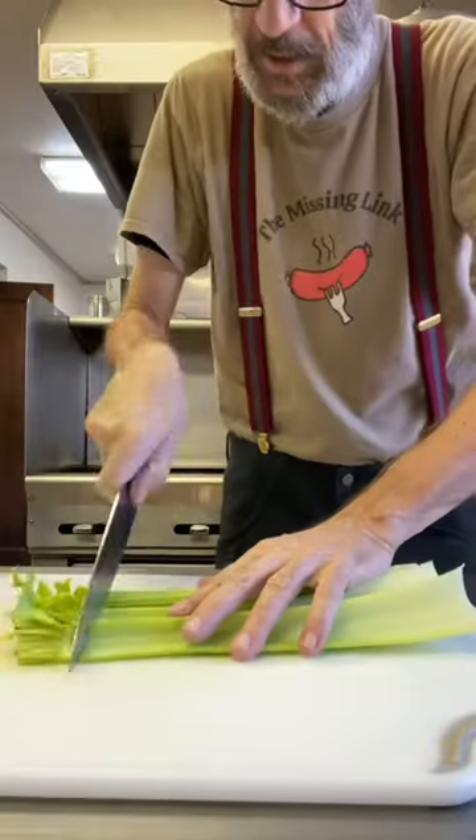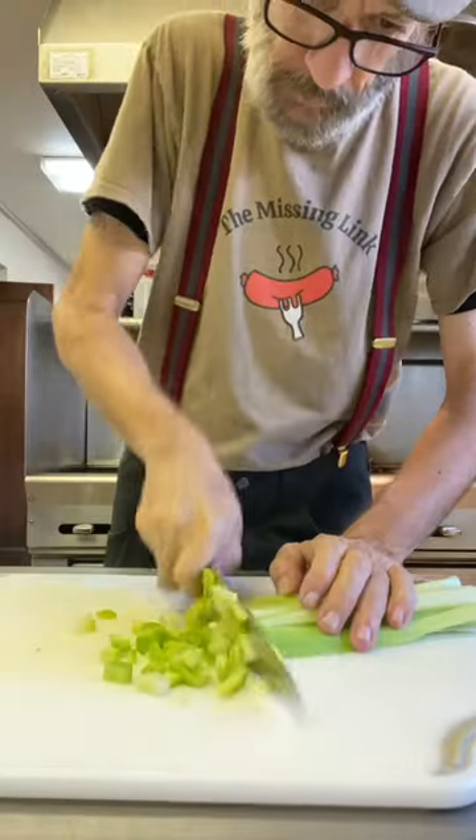Hey, what's up guys? Let's make some potato leek soup and we're gonna do all the fixings. Alright, here we go.